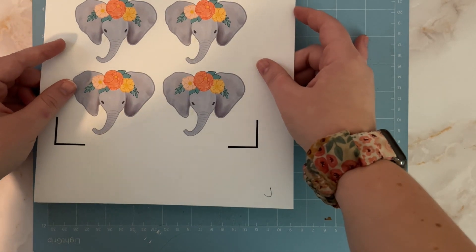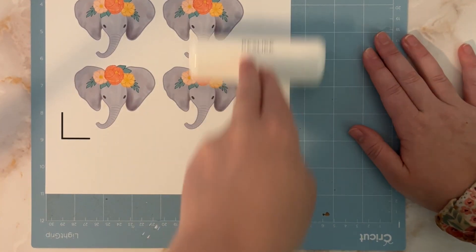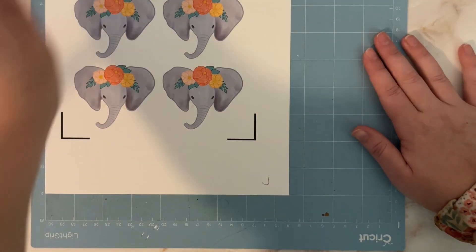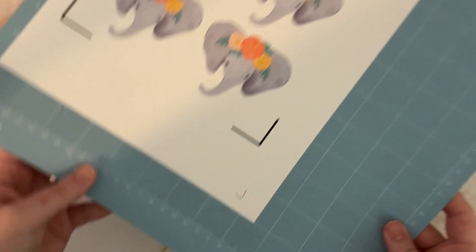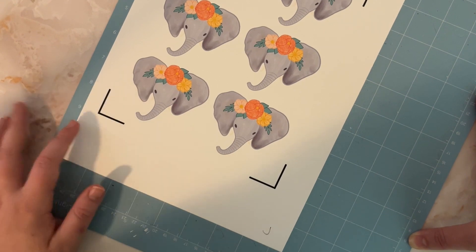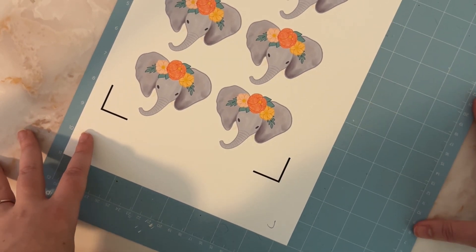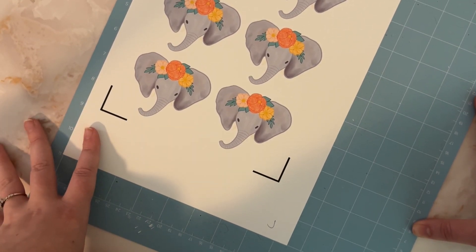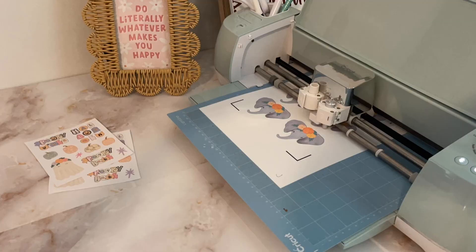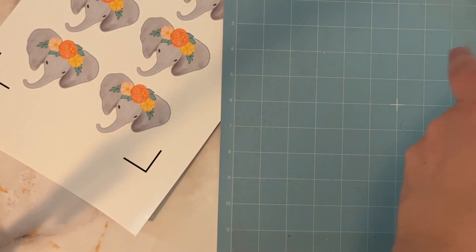Now we're just gonna line this up. I like using a brayer roller tool to really adhere it onto the mat — make sure it's all nice and good and not gonna come off and mess up the cut. I'm gonna use the paper setting since this seems pretty thin. It might kiss cut, but it'll still be fine. If you were wanting to sell these I would probably use paper plus or the vinyl setting. One tip: when you are pulling things off the mat, pull the mat away from the paper and not the paper away from the mat — that way you don't have any paper curling.